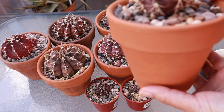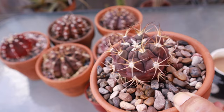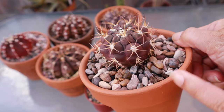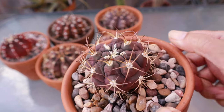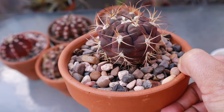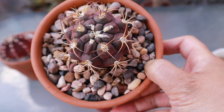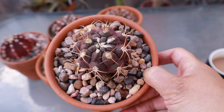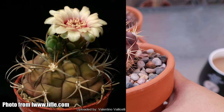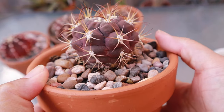The last Gymnocallisium I want to show you is this one — it's pretty new, given to me last year by Planet Desert. When I got it, it was more green, but after more sun exposure it turned more purple and is now all purple. Even in winter with less sun it stays purple — I think the cold weather maintains its coloration. It hasn't flowered for me yet, but look at those long spines for a Gymnocallisium — very beautiful.